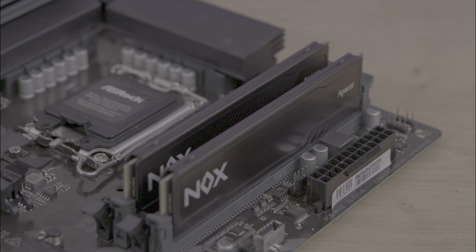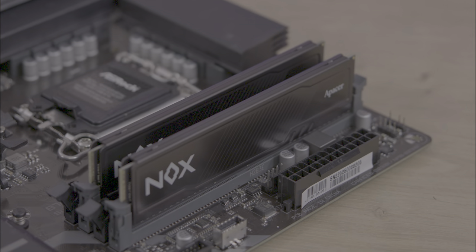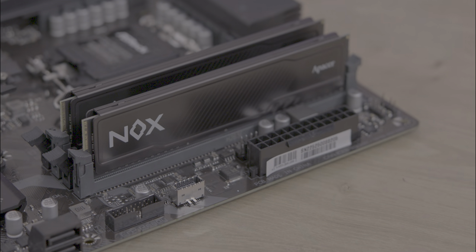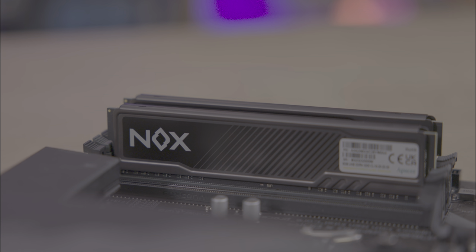With XMP 2.0 support, it automatically syncs with the correct speeds on compatible motherboards. Just bear in mind with overclocking, that does depend on your other components and sometimes on the specific memory stick itself.